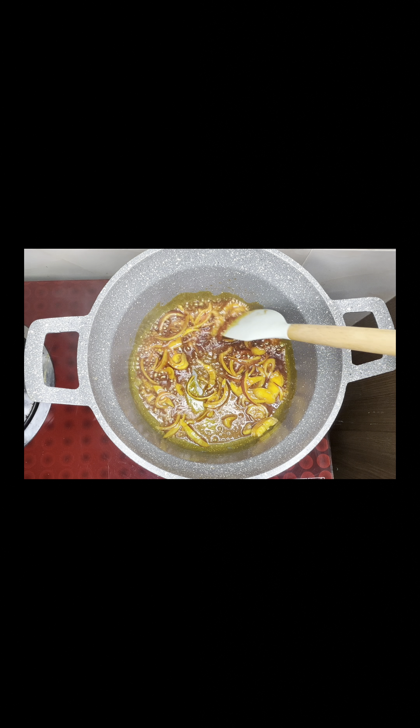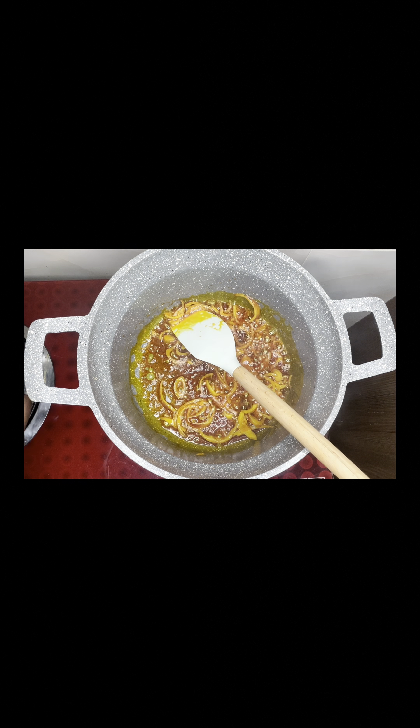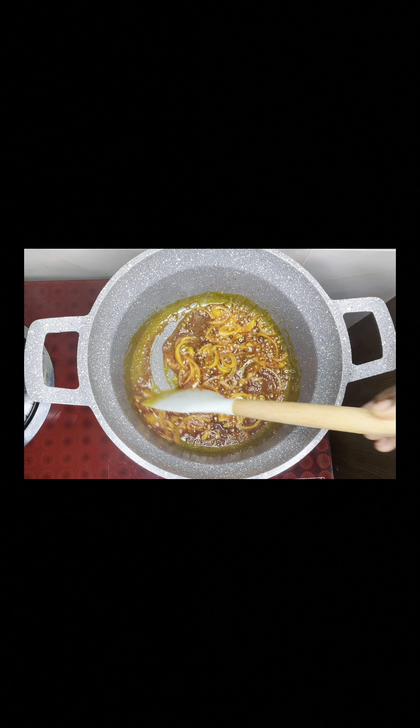So you start off with frying your onion. I bought the onion for 100 Naira. I added some to the pepper mix and fried some.